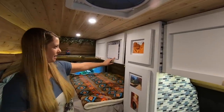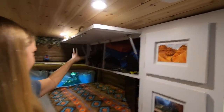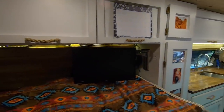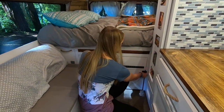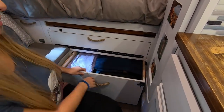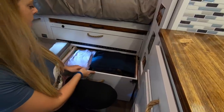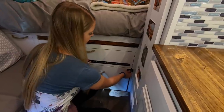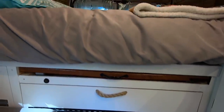Right above the bed we have our dressers — one for Jake and one for Emily — where we keep most of our clothes. Another storage spot for clothes is right down here: we built a box on caster wheels so it slides in and out nice and easy. When we're driving, we lock it with little locks so it doesn't fly out.